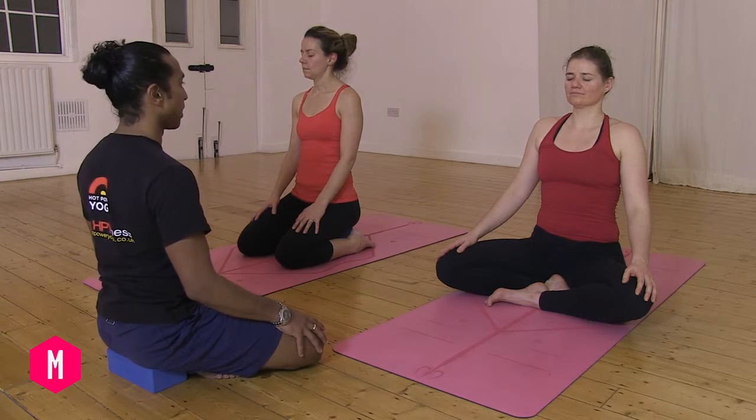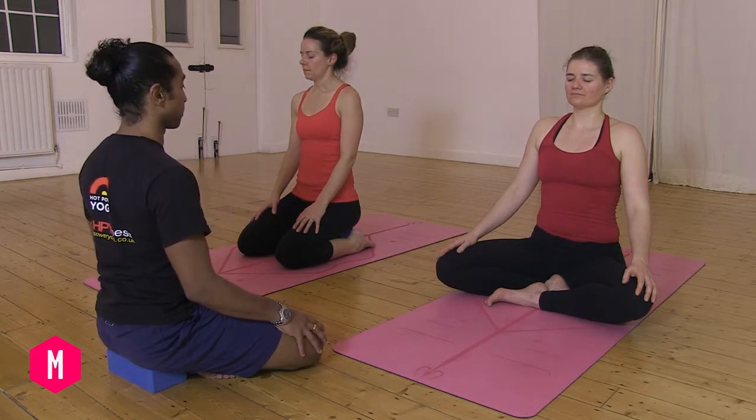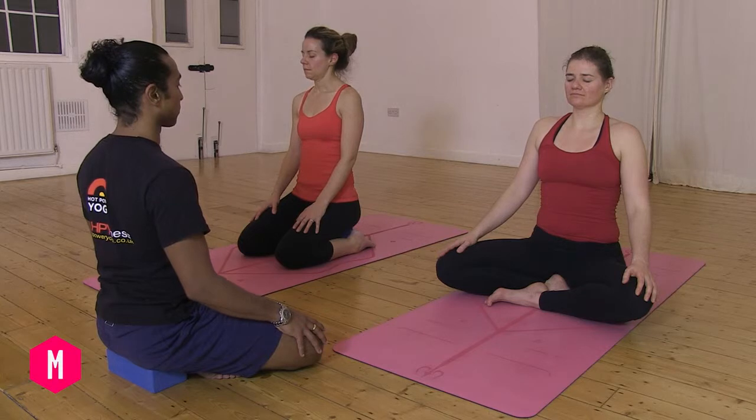Bring awareness to your connection to the earth — whatever you're sitting on — and all the parts of your body that are in contact with the floor, your sit bones grounding down.